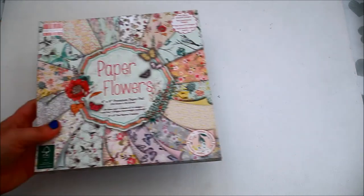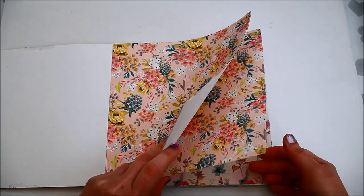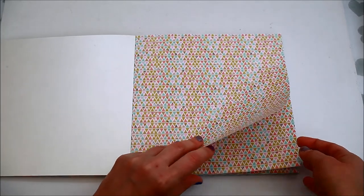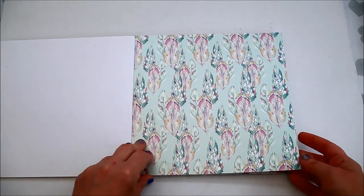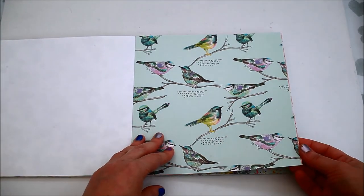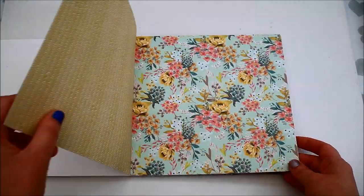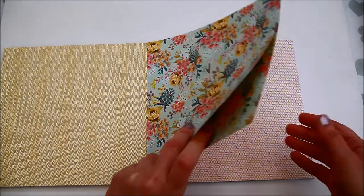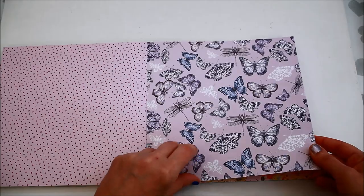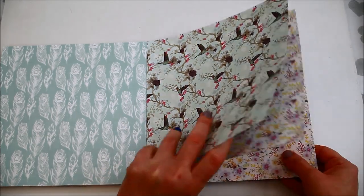The next one is a First Edition paper pad as well. The pack starts with the textured papers — these are the two designs. The next one is a pearlescent one, then a spot UV design, the second pearlescent paper with this feather pattern, and the next ones are spot UV — even these with the birds and the flowers. Then we have the double-sided papers. The patterns in this paper pad are really, really pretty — they have flowers, butterflies and birds. I really like this kind of design.